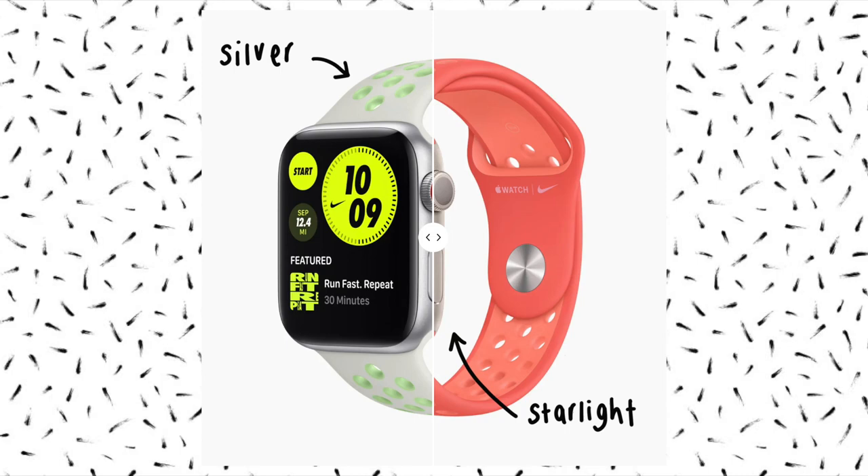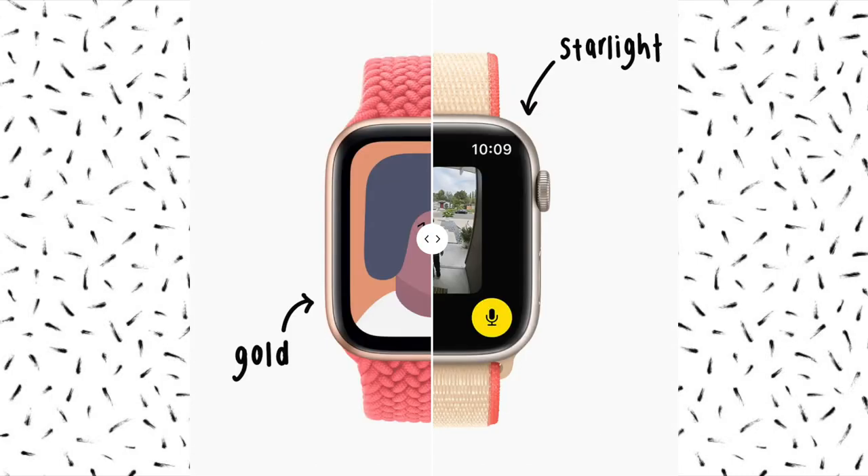I did see a very helpful colour comparison online between the Starlight and the silver, and also the Starlight and the gold, so I will make sure that those images are somewhere on the screen for you to see. The Starlight actually falls as a kind of happy medium between the silver and the gold, which I personally love.